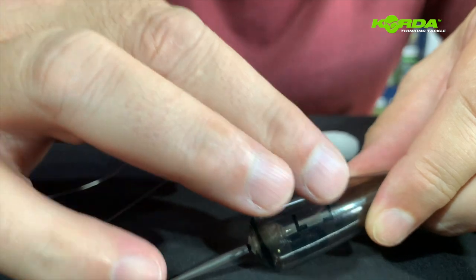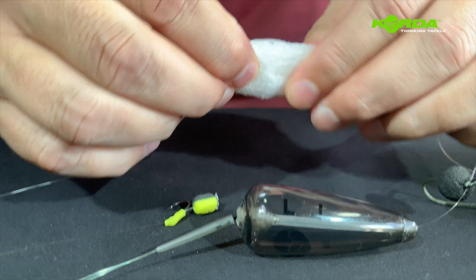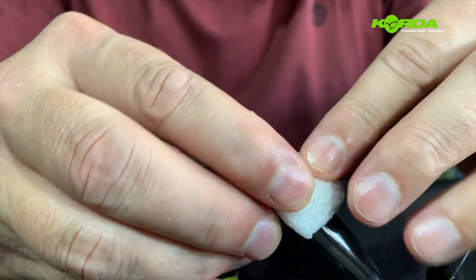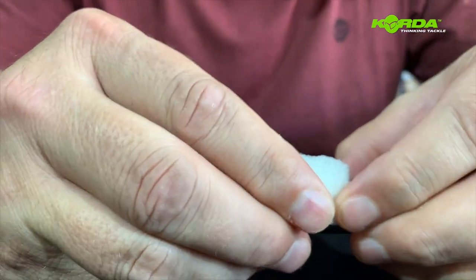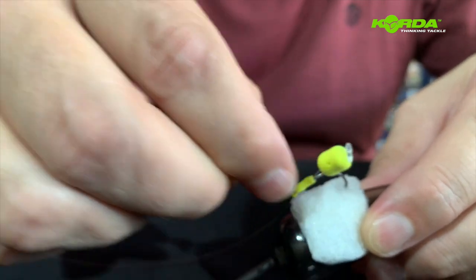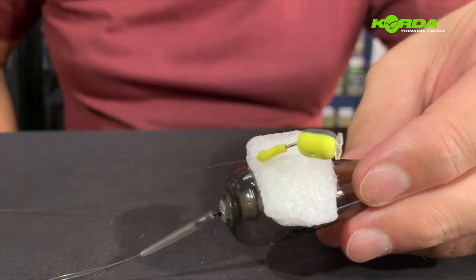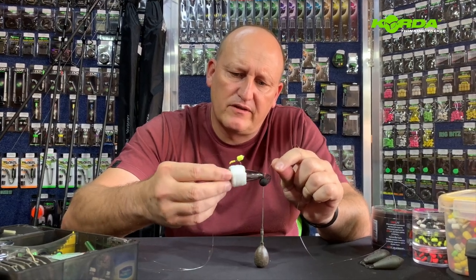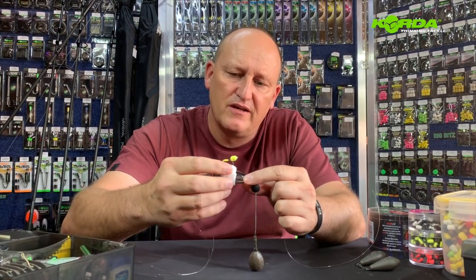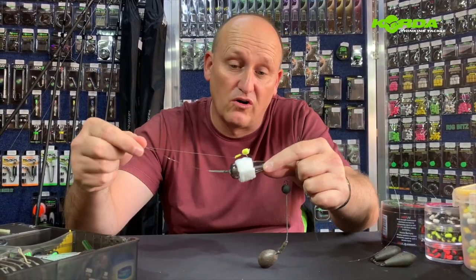Now the next step — you'll see on the float there's a little square block, and here's my hook bait. I'm going to take my piece of dissolving foam, give it a good lick, and stick it onto this foam. Then I hook my hook bait in there. I've taken the piece of foam, stuck it on, put an additional foam on there so that this whole system is nice and tight — it's not going to fall off. You can cast it as hard as you like.